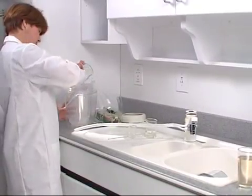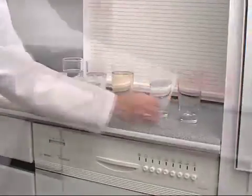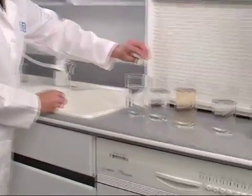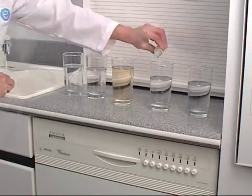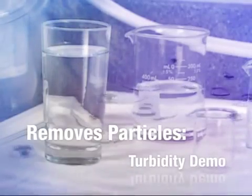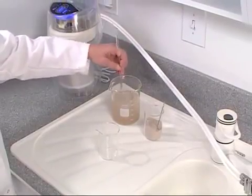Next, we'll pour the chlorine-contaminated water into the eSpring unit. eSpring immediately filters out the chlorine glass after glass after glass, effectively removing the odor. Now let's use the OTO to detect any trace of chlorine — no yellow tint. From first to last, eSpring leaves only fresh-smelling, clean drinking water.